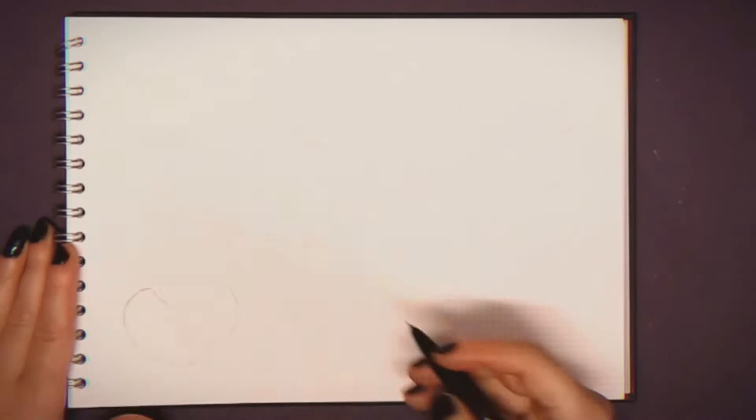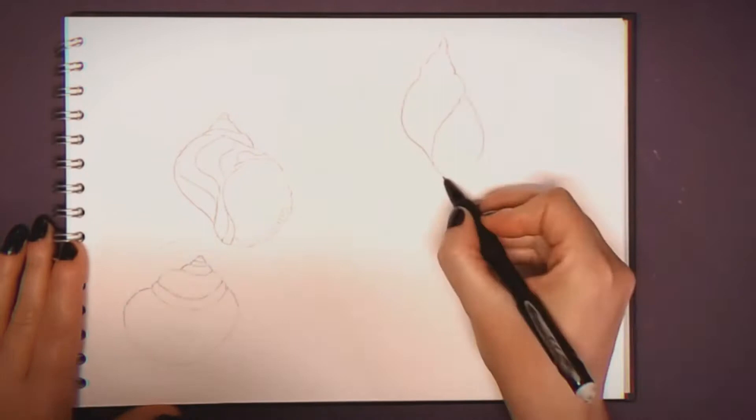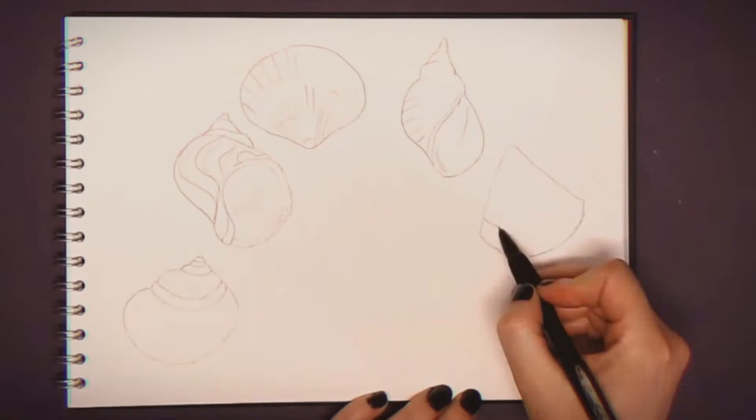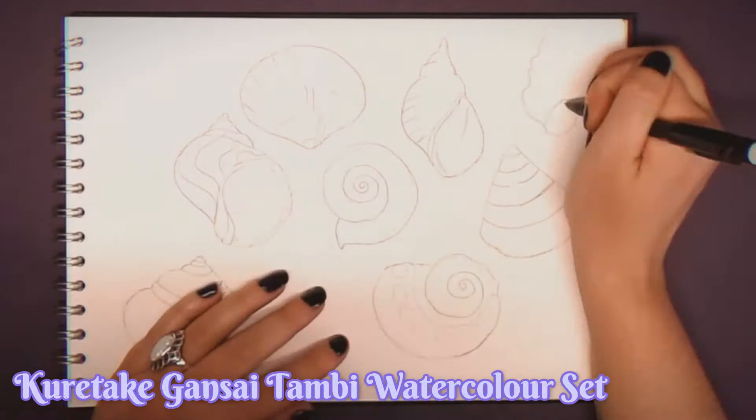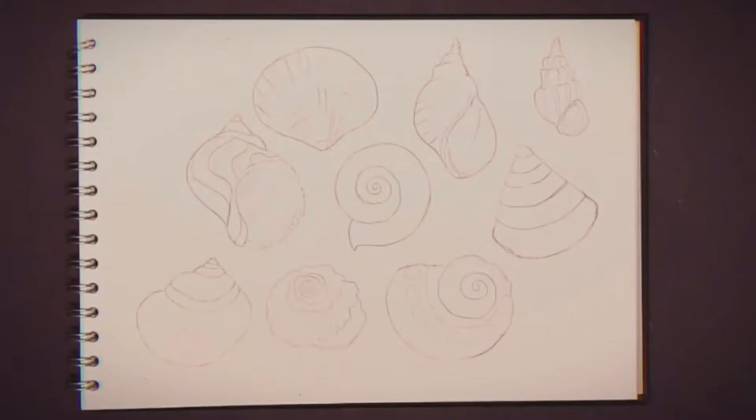I felt it would be nice to include some sea motifs within these sets, which I will be making in a future video. With my mechanical pencil I have drawn a number of different types of seashells, which I'm going to outline in Indian ink with my glass dip pen. Then I will be painting the details and colors with the Kuretake Gansai Tambi watercolor set.